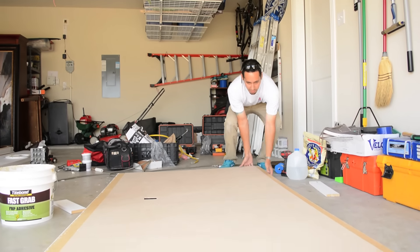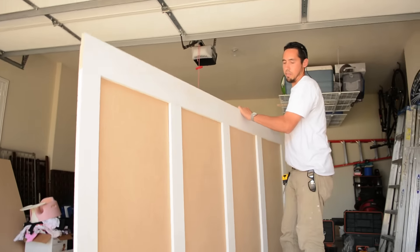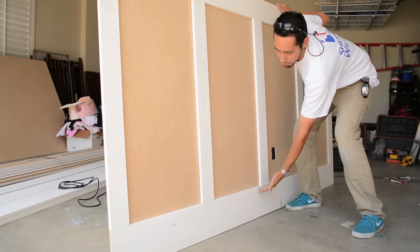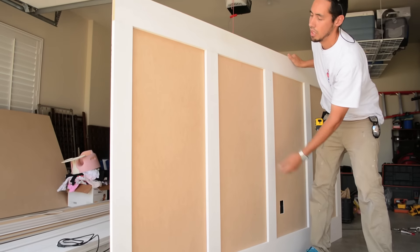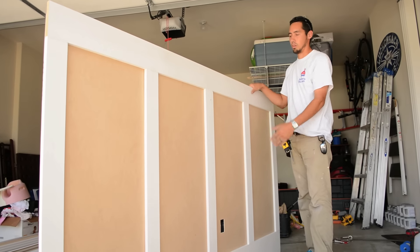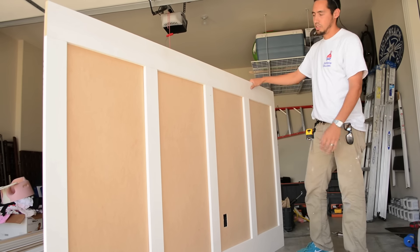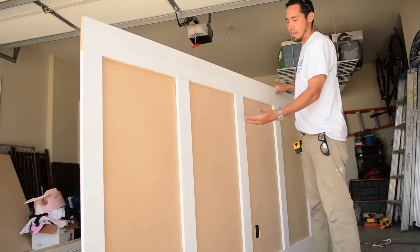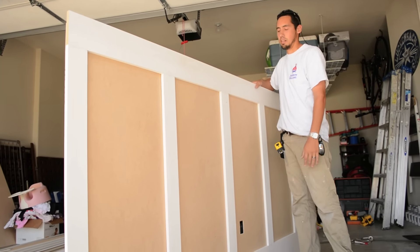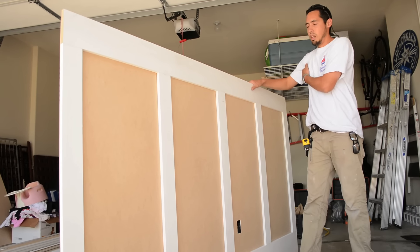You can get an idea of how it's going to look. So this is a 54-inch high wainscoting, 7¼-inch bottom rail, 5½-inch top rail, with 3½-inch vertical styles. And that just makes it so much easier. I can take this piece in now, and I can have the back glued on, and just put it in place and nail it in, all in one installation process.